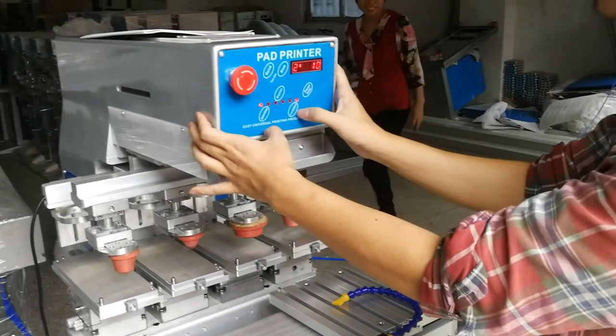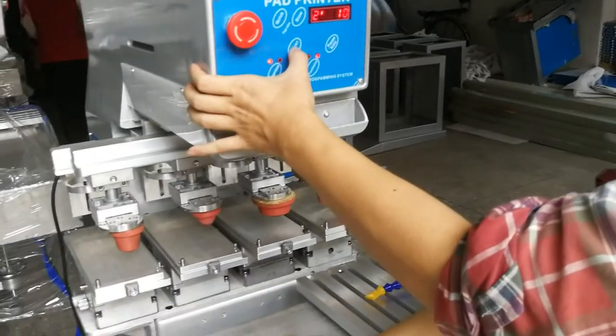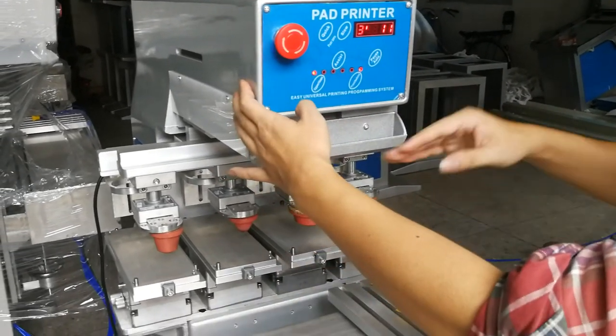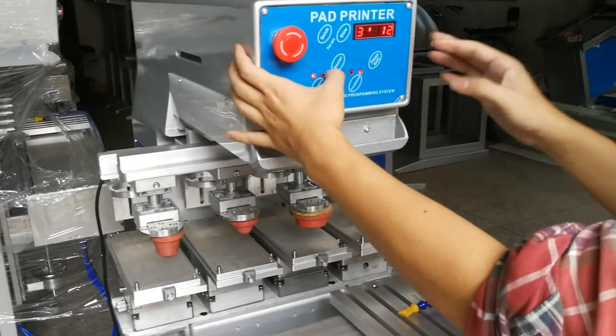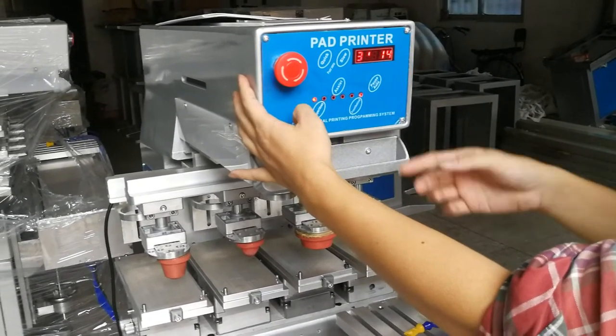This is the second color already set. If you want to print three colors, you need to move the shuttle to the third station. Then the pad is already out on the verification — you need to put it back to take the inks, up and down, then go out.